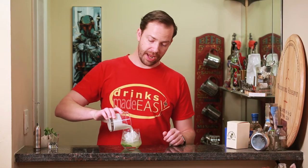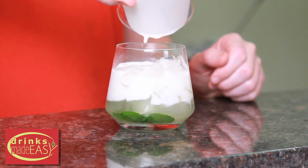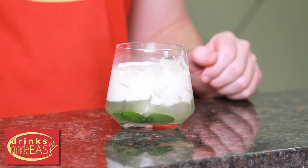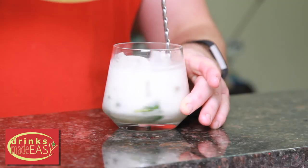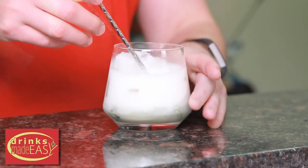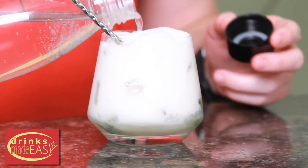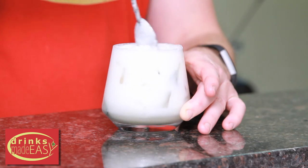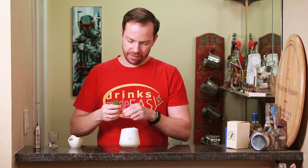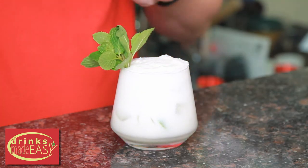Back in our glass, we're now going to add the combination of coconut cream and rum. Next we're going to give it a stir to integrate these two, then add a bit of soda water, stir again, and garnish with some mint sprigs and for a bit of color, some pomegranate seeds.